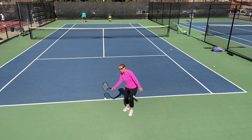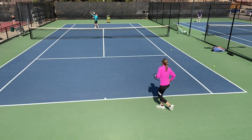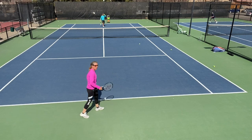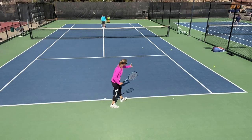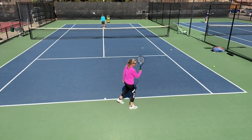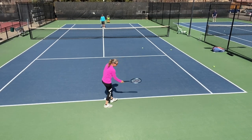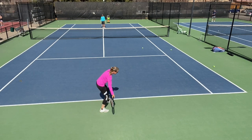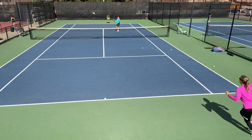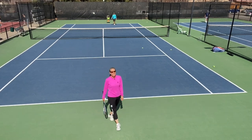Another way to use a slice or chip is as a lob — so another defensive ball, especially against the sun, that's great. When somebody hits a really sticky or hard approach shot, it's difficult to get under the ball and hit an aggressive topspin lob. It's a little easier to just hit a lift lob — I'm running out here, it gives me a lot of time, and it is a great tool against the sun.